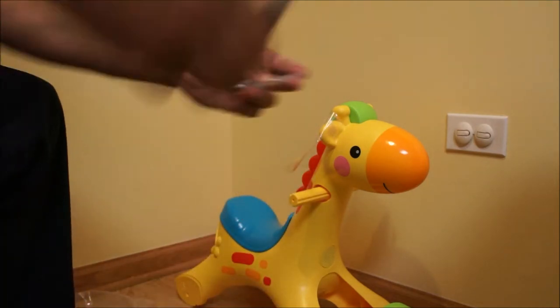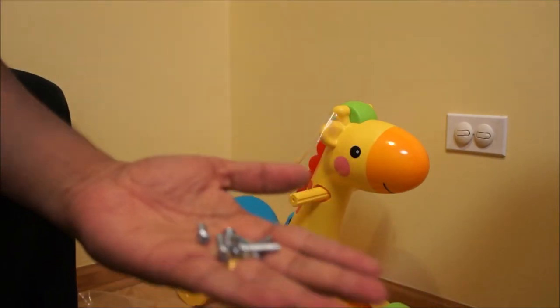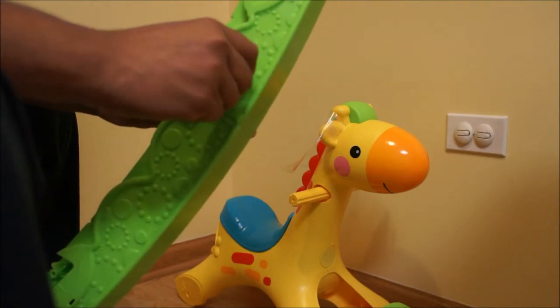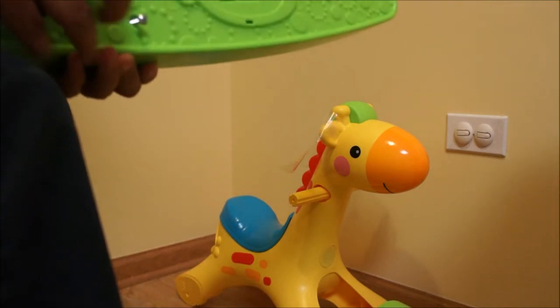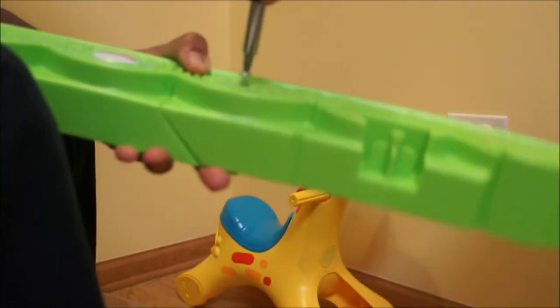These are the screws that come with it. Two of these rails are attached using one screw like so. Do the same thing for the other set of rails.